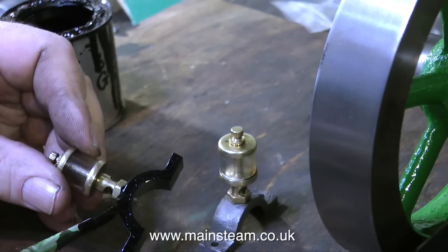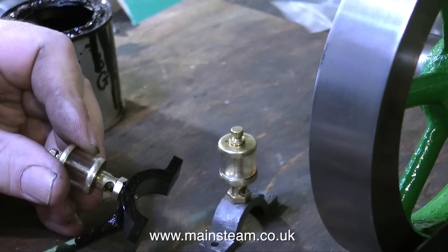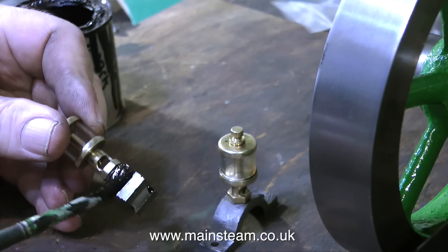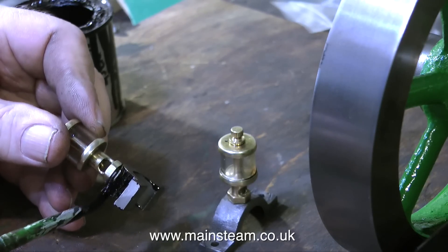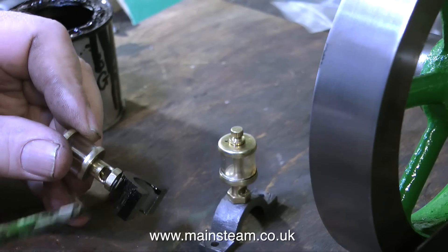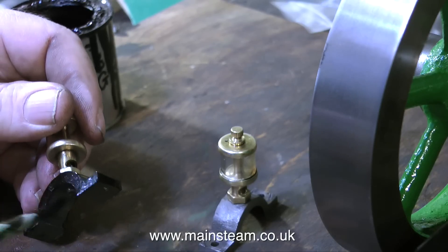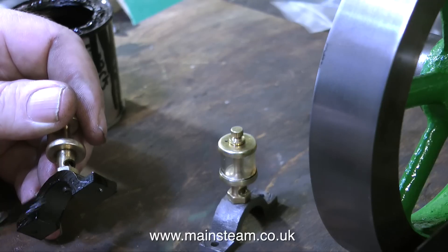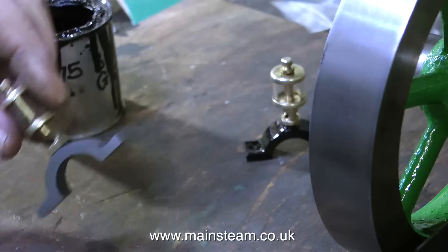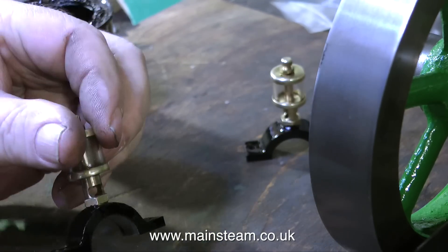Most of these engines that you see me rebuild are for collectors who only run them for short periods of time — they're not in a boat or driving machinery where they would need a constant flow of oil. It's perfectly acceptable to do it this way; it's far less messy and you don't get oil everywhere all over the engine. Plus, of course, it gives you something to do whilst you're watching the wheel go round. I've nearly painted one of the bearing top caps, so I'm going to speed up the video so you don't have to sit here watching it in real time. I always try and give some good hints and tips when I'm painting. Thanks for watching and I hope you found it useful.